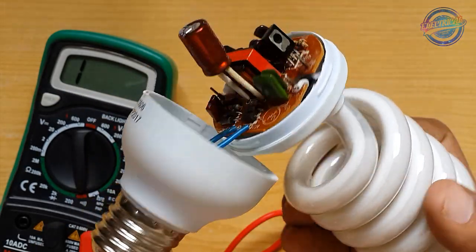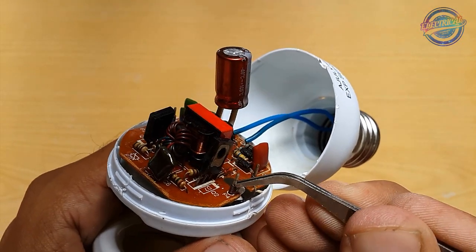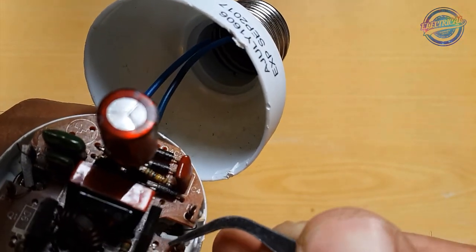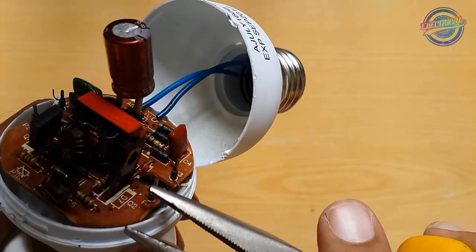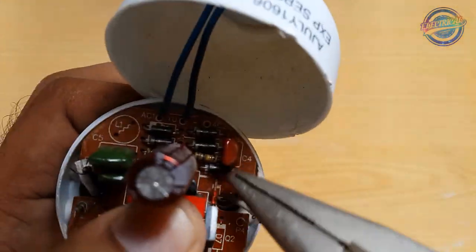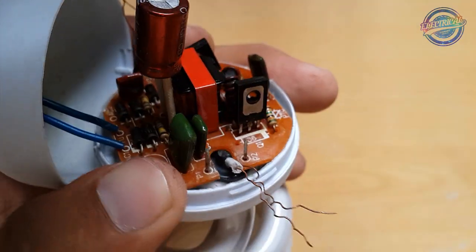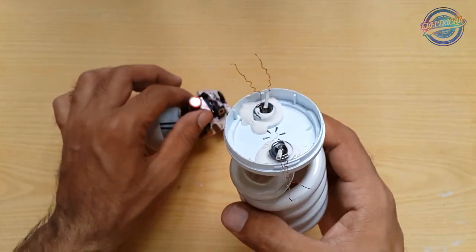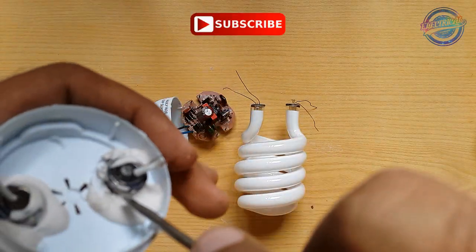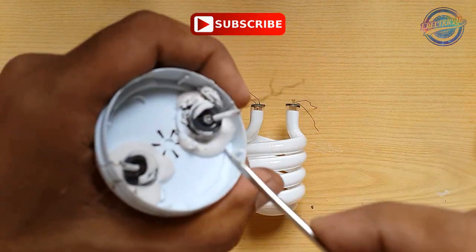Let's change this fluorescent tube. Safely remove the wire that is wrapped on this pin. Take the circuit out. Now we have just the fluorescent tube — take this paste out from it.